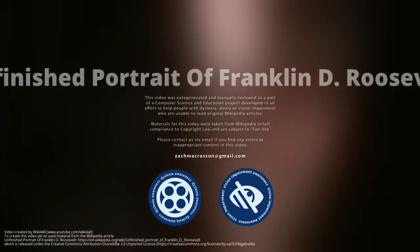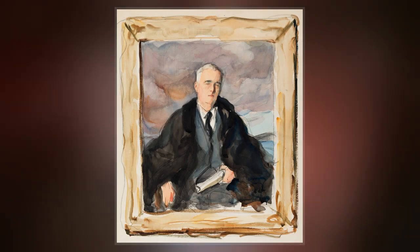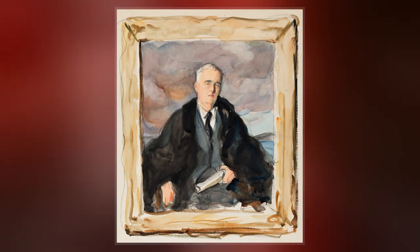The Unfinished Portrait of Franklin D. Roosevelt is a watercolor of Franklin Delano Roosevelt, President of the United States, by Elizabeth Shoumatov.